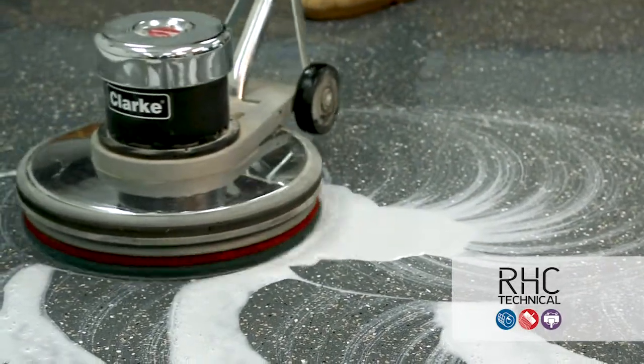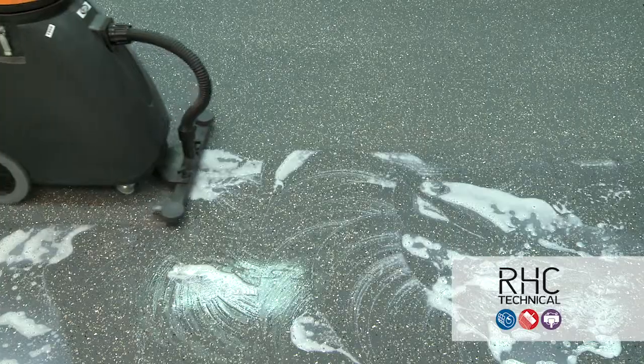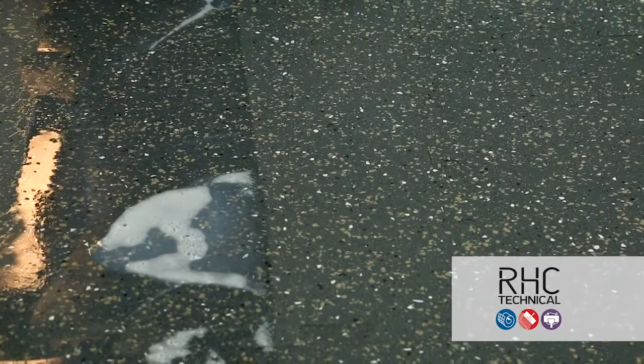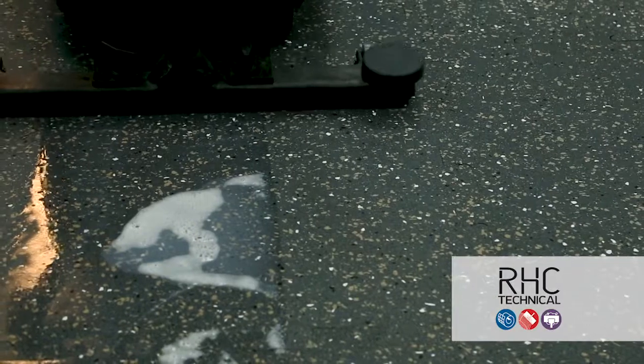Once the floor has been scrubbed, using a wet vacuum, remove the slurry that's been created. If there are any traces of remaining finish on the floor, you may have to repeat this process.